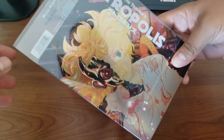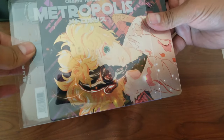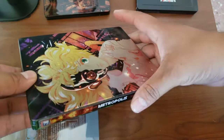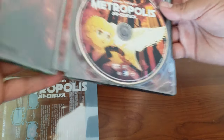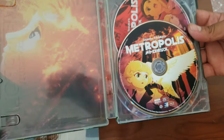Next up, Metropolis — this is from Mill Creek, I think. It comes with a slipcover showing Metropolis, and then you can see it's debossed or embossed on the steelbook itself. I love the colors and the metallic foil look. It's a very nice steelbook and it's still on sale on Amazon, so go ahead and pick this one up.